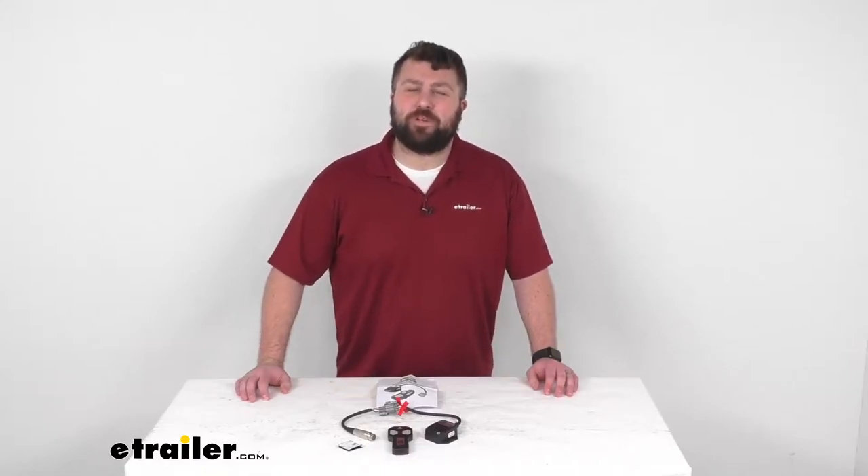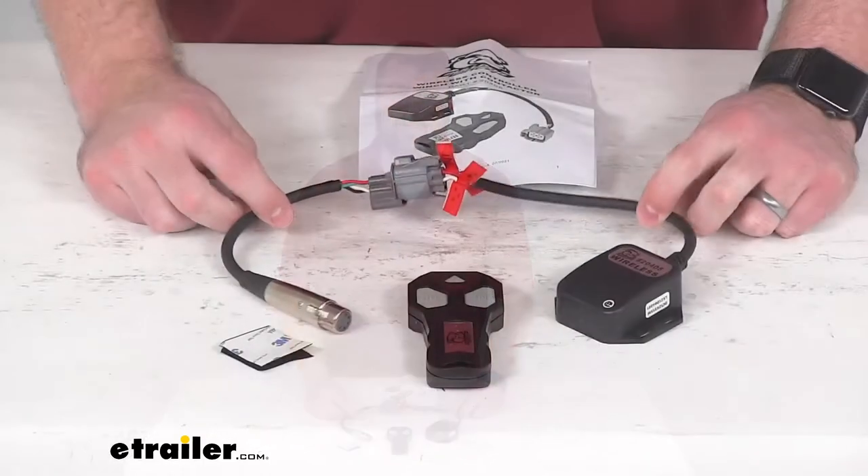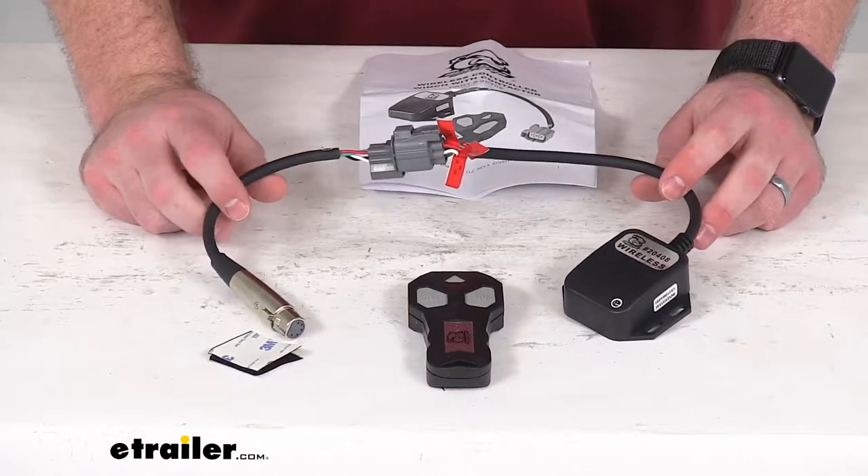Hi there, I'm Michael with eTrailer.com. Today we're going to take a quick look at this Bulldog Winch Standard Series Wireless Remote Kit.